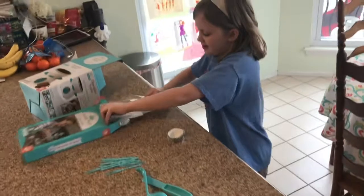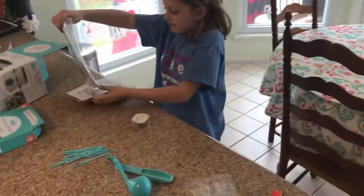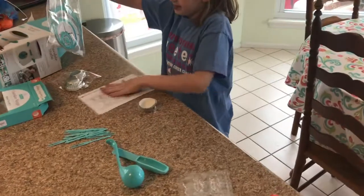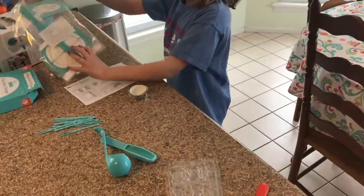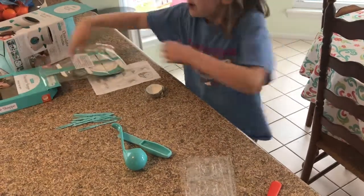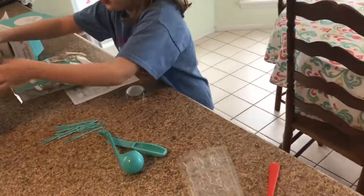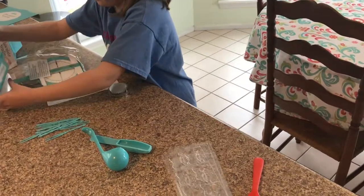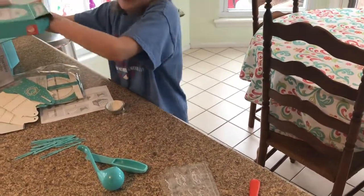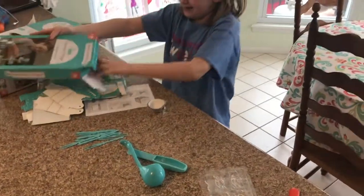We are going to start by — I don't know how to build this, but I think we are going to first make the molds, then we are going to build this and put the molds on them. This is what it is supposed to look like. Oh there is more, let me just get those out. Oh wow, maybe you and mommy can do that later. Let's just do the molds for this video, sweetie.